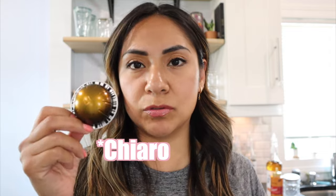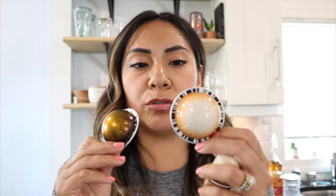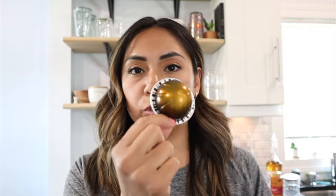This is going to be using my Virtuo machine, but if you guys have the original line you can still follow along. For my latte I'm going to use the double espresso chiaro. I've been really favoring this one over bianco leggero, but if you like bianco leggero you can just do this recipe with your favorite pod.